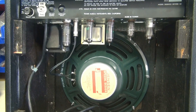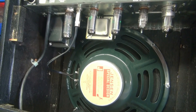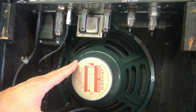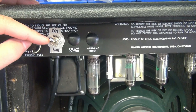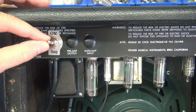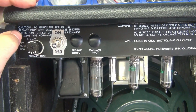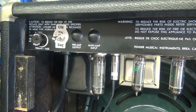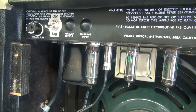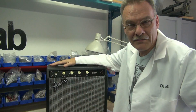On the backside you can see this amp looks like it was really meant to be a tube amp — everything fell right into place. The 12-inch Jensen speaker, the tubes, and here is the power switch. In the center we're off, up is on, and down is what I call sag — which injects a resistance in line with the high voltage, giving you a slower attack to the notes you're playing.